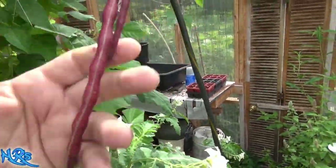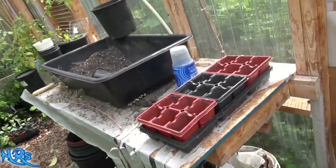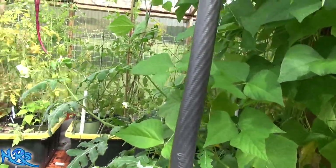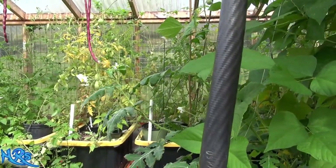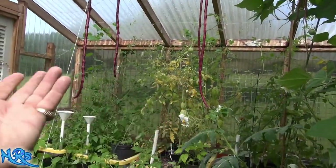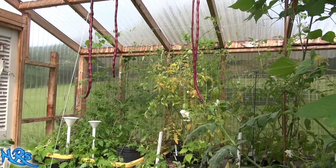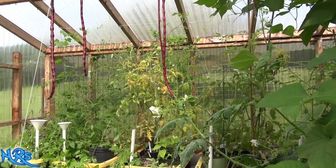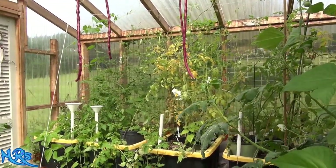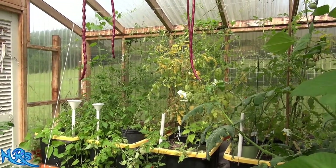These beans grow really well in the greenhouse — hot environment, regular water, good soil. That's all you've got to do. Nothing special, no major tips and tricks. It's not like a green bean you can eat green off the vine as they ripen. They just come out like this and then they're pretty much done. Just wait for them to harden. To me, they're more or less an ornamental bean, though you can cook them and eat them — there's probably nothing wrong with doing that.